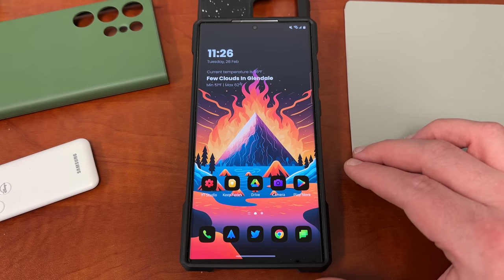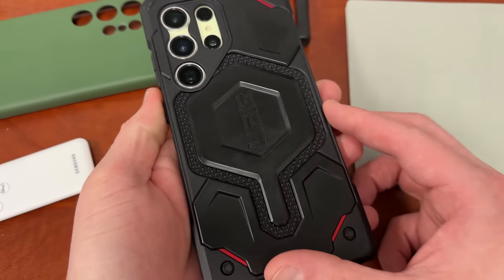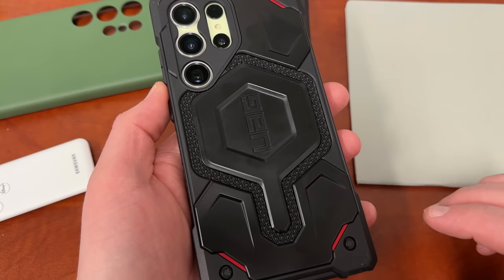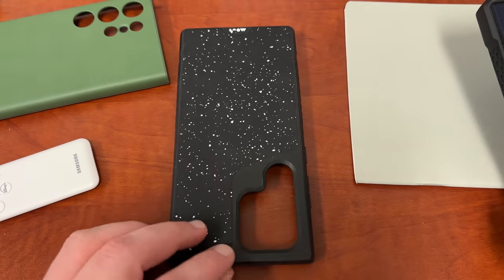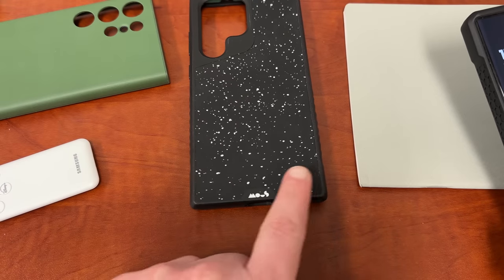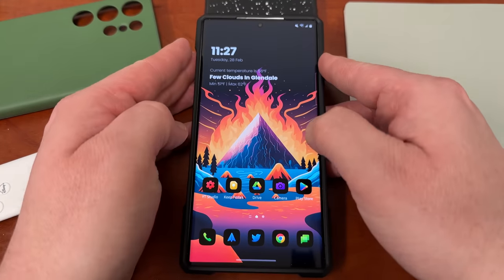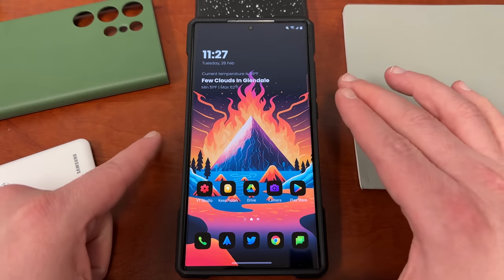Before we do, I want to quickly take a look at the case I'm using on my device because people are always asking in the comments. This is the UAG Monarch Kevlar Pro, and I'm also using the Moss Clothback case as a stand right now. It was a very nice case as well. Those are actually my two favorite cases right now for the S23 Ultra and I will make a video on both of those coming soon.